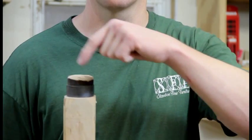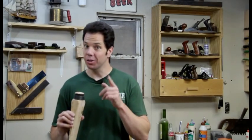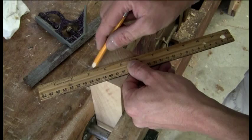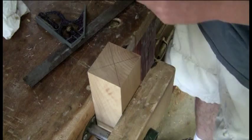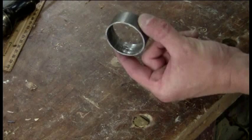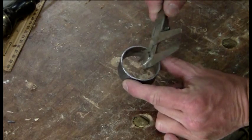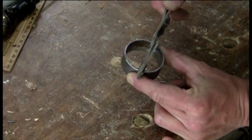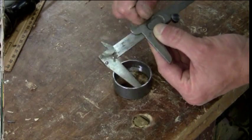I'm going to add this metal band around the head of the glut to help prevent it from mushrooming when I strike it. To get the band to fit I'm going to have to turn the head down on the lathe, so I'm going to find the center of the stock. The metal banding was some two-inch tubing from an old agricultural drive shaft. I'm using dial calipers to measure the inside of the tubing and lock in the measurement.